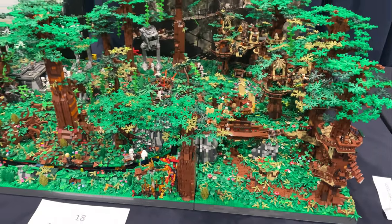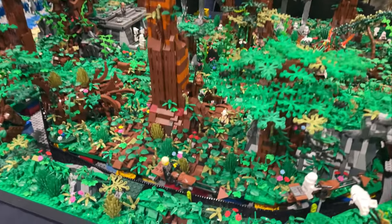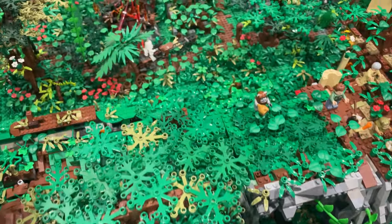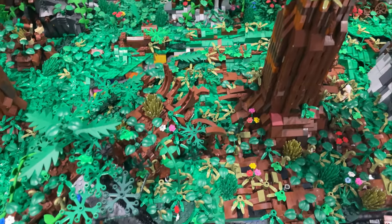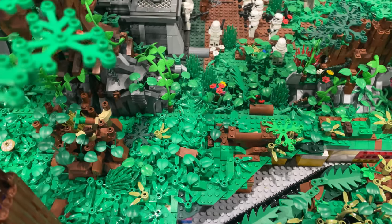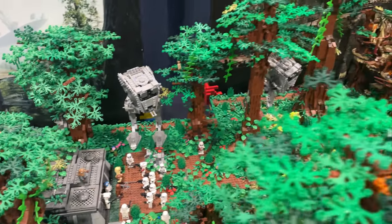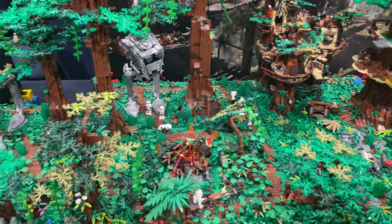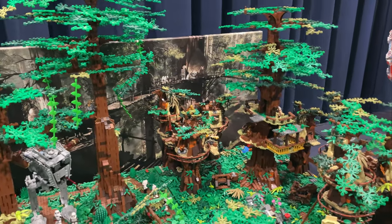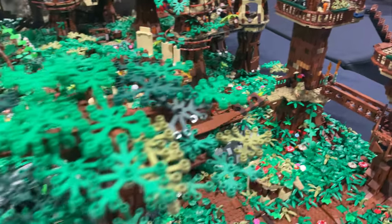We've got the Cole Brothers' Endor MOC, which is just huge — by far the biggest Star Wars MOC here and it looks really really cool. They've got speeders that can go around on a speeder chase, loads of foliage, and some scenes over there with troopers. Really nice AT-STs — a couple of them, looking like the Rogue One AT-STs. These trees look awesome and the backdrop is really really nice too, plus some Ewoks — just really really clean.